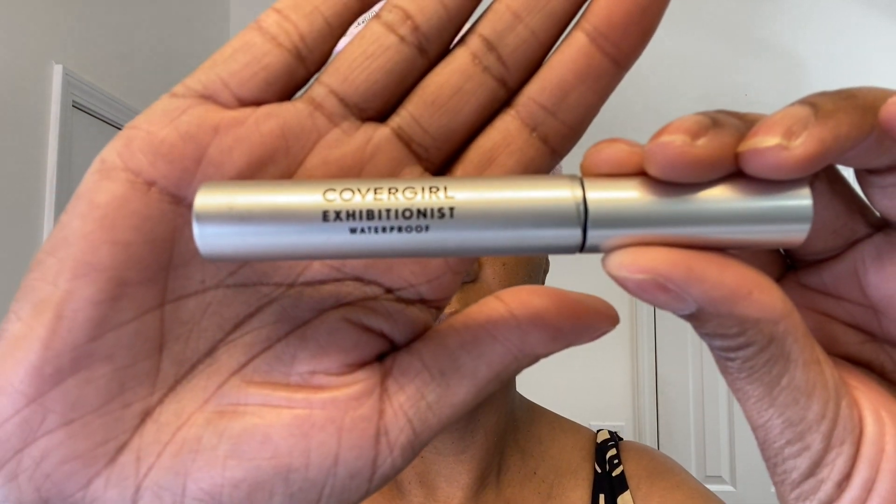Now I am using the CoverGirl Exhibitions mascara in the color Very Black. I don't wear lashes — I just use mascara and it does the job just fine.